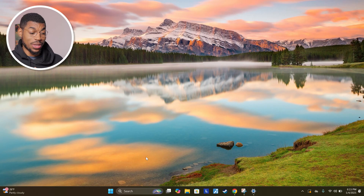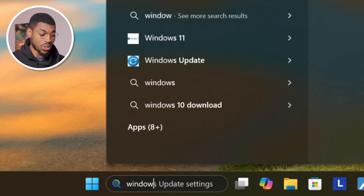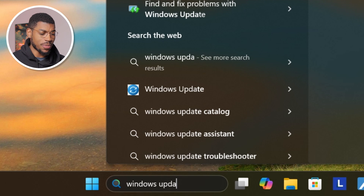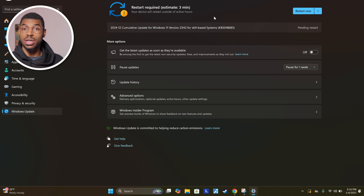First, you should make sure that you have the most up-to-date version of Windows installed. Go down to the search bar, type in 'Windows updates,' and it should bring up a screen that'll show you if you have the latest version of Windows installed with all of the updates. For my computer right now, it looks like there was a recent update, so we actually have to restart and update — but I'll do that after the video.